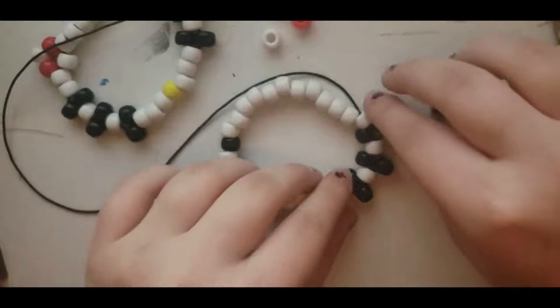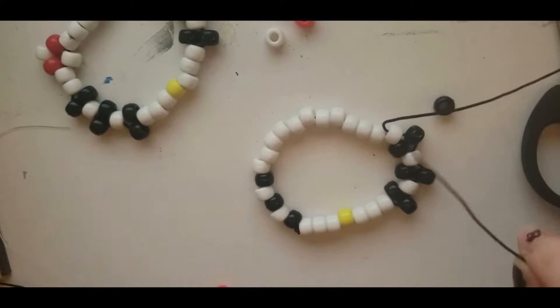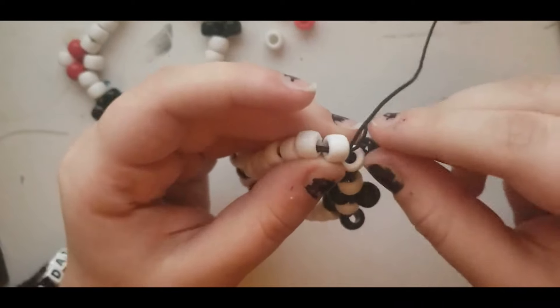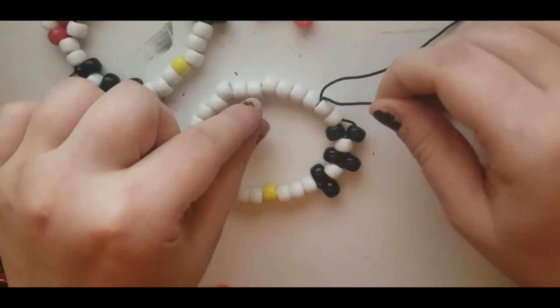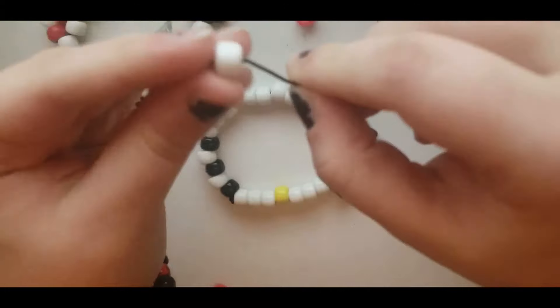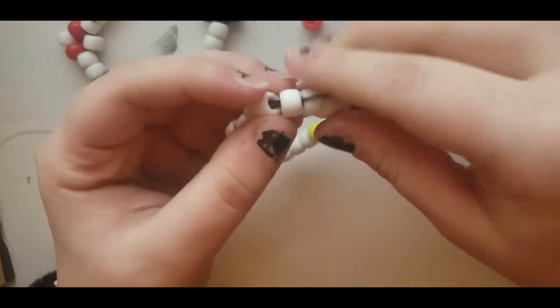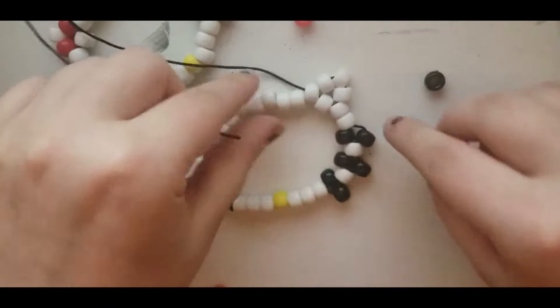So there's the first three whiskers on our Hello Kitty. Now for the next part I'm just gonna thread this through one more bead. We're gonna go through two of the white beads at the end here, and this is where we're gonna start making our ear. Coming out the second white bead, we're gonna add just three white beads to the string to make the ear shape. Then we're gonna skip one white bead and go through the next one, just to make that little triangle.